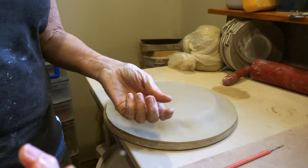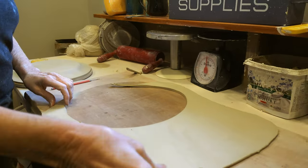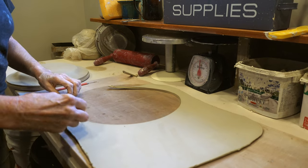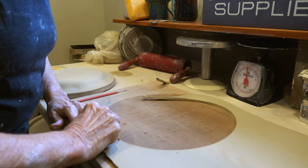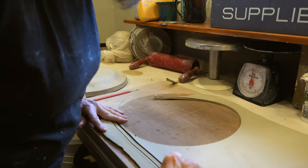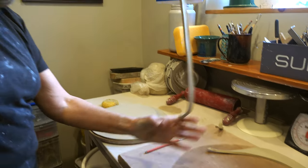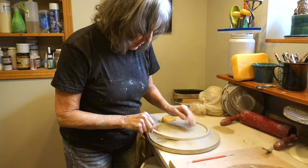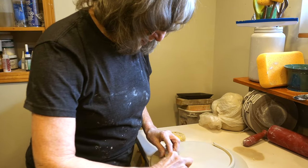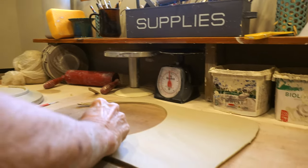Now I'm just going to take this tool and make the foot ring. I hold the clay flat and just bring it around right to the end. I'm putting it just on the edge there, but it's not quite big enough, so I'm going to cut another smaller piece.